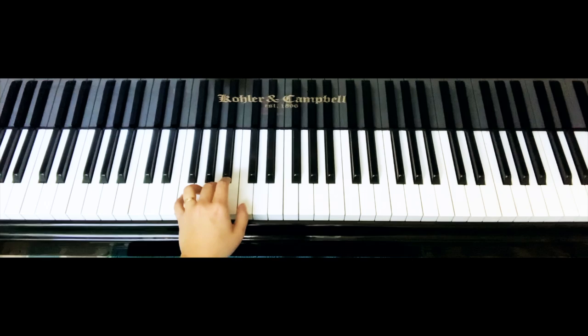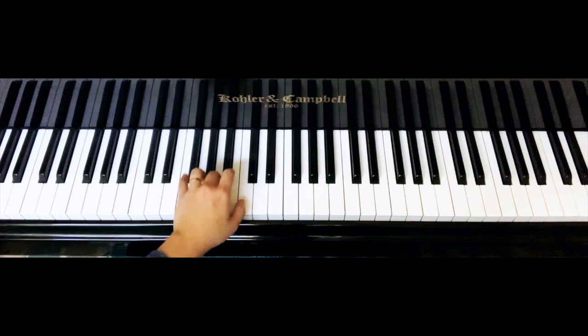All right, just for review: C chord, Fa La Do. F sharp diminished chord, Fa sharp La Do — you just have to play the Fa sharp. C chord, you can play Do Mi Sol.